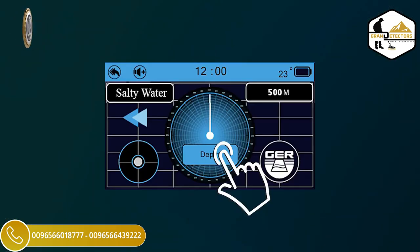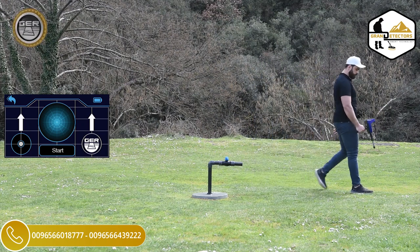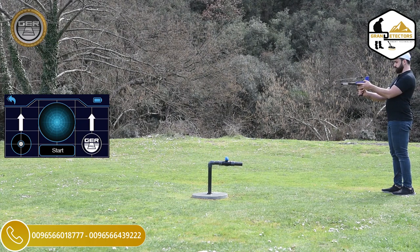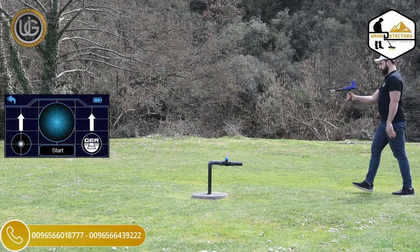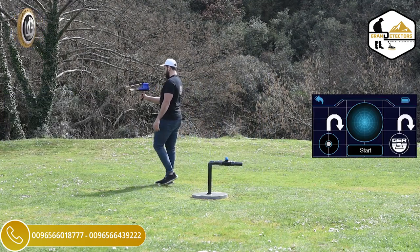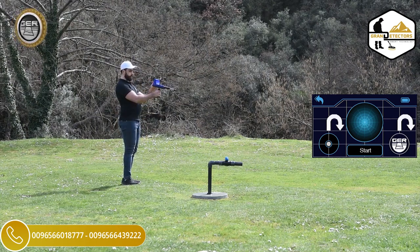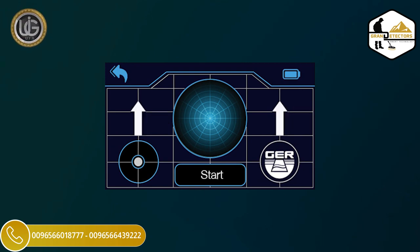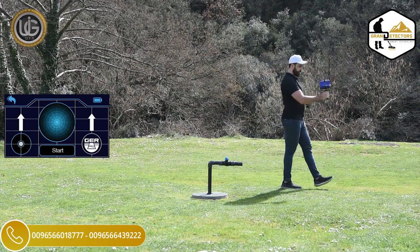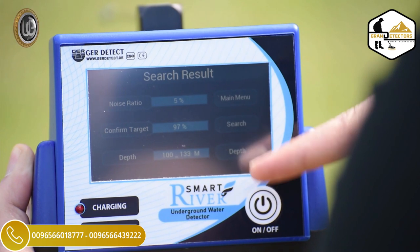After confirming the location of the water, press the depth icon, then move away from the water location at least two meters. Direct the device towards the water location while maintaining the balance of the device. Press the start button and wait until you hear a beep issued by the device. Then walk towards the location of the water until the device rotates backward, with the appearance of an icon indicating that the device is rotating backwards. Turn in the opposite direction, press the start button, wait until you hear a beep, and the icon turns from rotating position to the forward position. Then walk until the device rotates backward again.